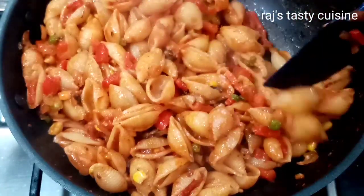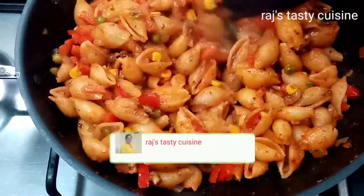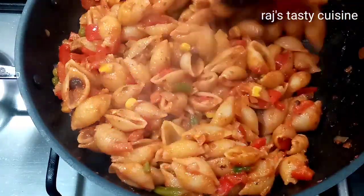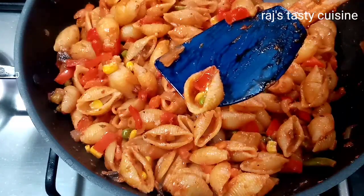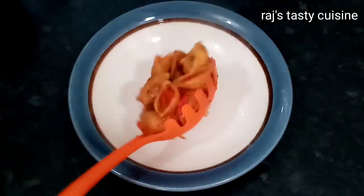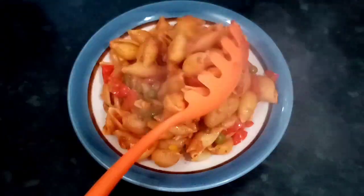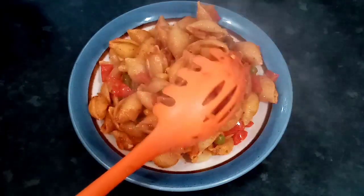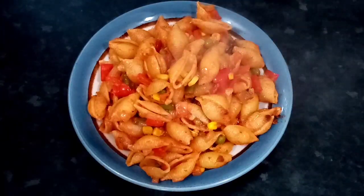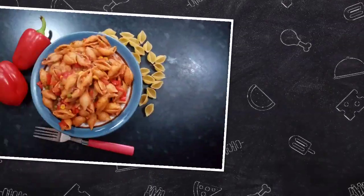If you have any recipes, please like and share. Subscribe to my channel and give a like and turn on notifications for the next video. Serve and enjoy. If you want me to make a recipe video, please leave a comment. See you in the next video. Thank you so much.